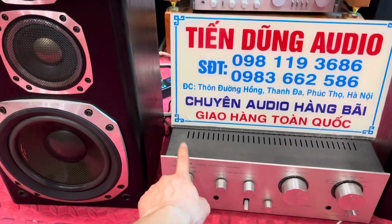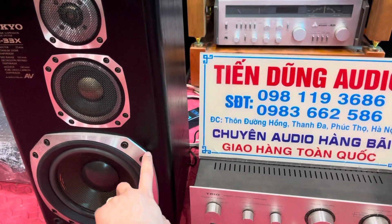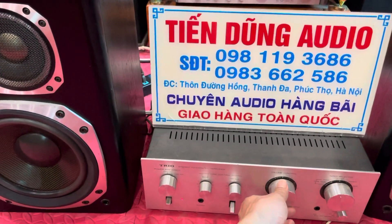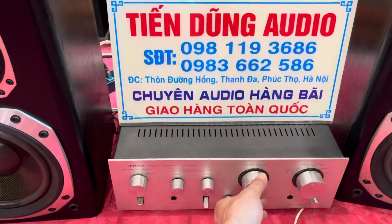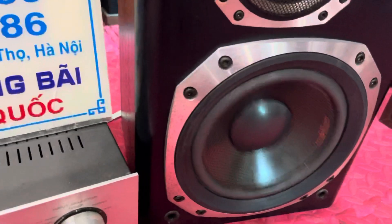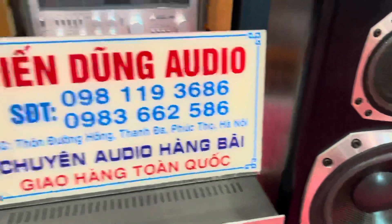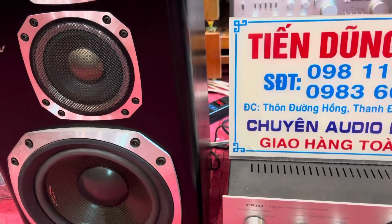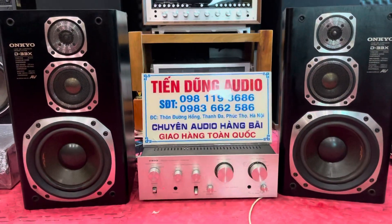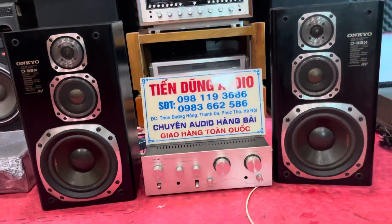Con âm ly Chio giá 2 triệu 2, đôi loa giá 4 triệu 2. Cả bộ này là 6 triệu 400 nghìn đồng, em để cho bác nào giá 6 triệu 200 nghìn đồng. Các bác lấy cả bộ này, dây rắc em xin tặng. Bây giờ mời quý bác cùng thử thức chất âm. Đánh rung ngực các bác ạ.